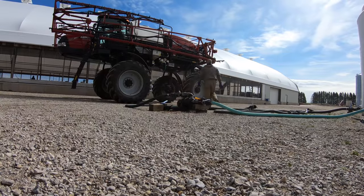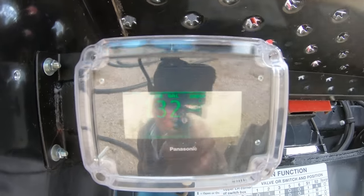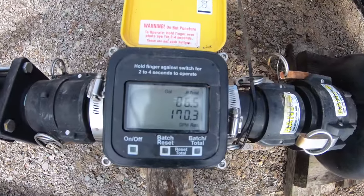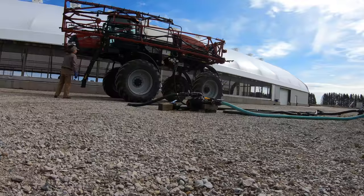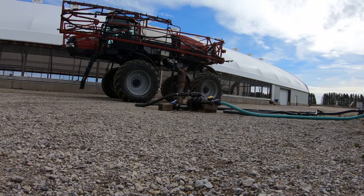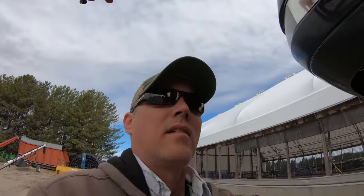I'm just going to kind of pick away at 28 today and see how many acres we can hammer off. Based on the camera, it looks like it takes about seven and a half minutes to fill the sprayer. It says it's got 856 gallons on it, but I think it's more like 900.